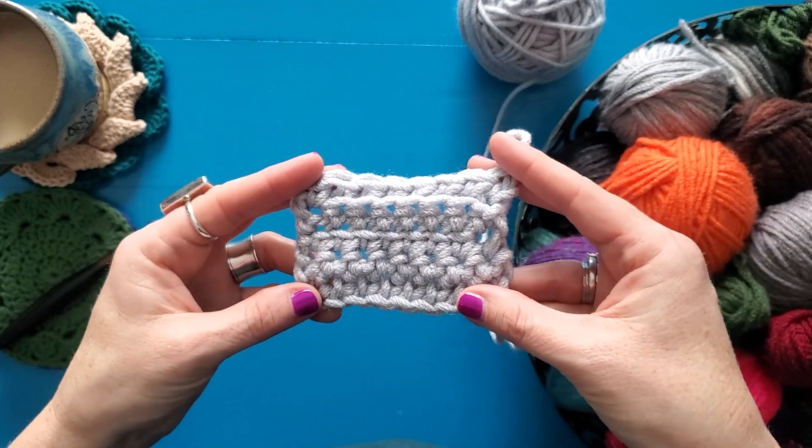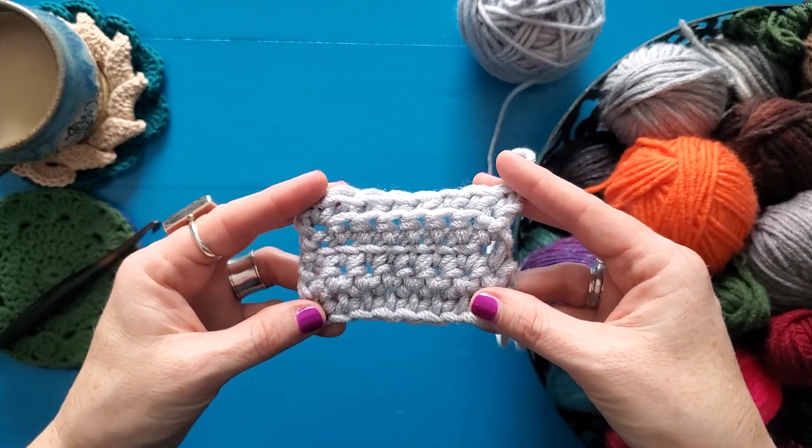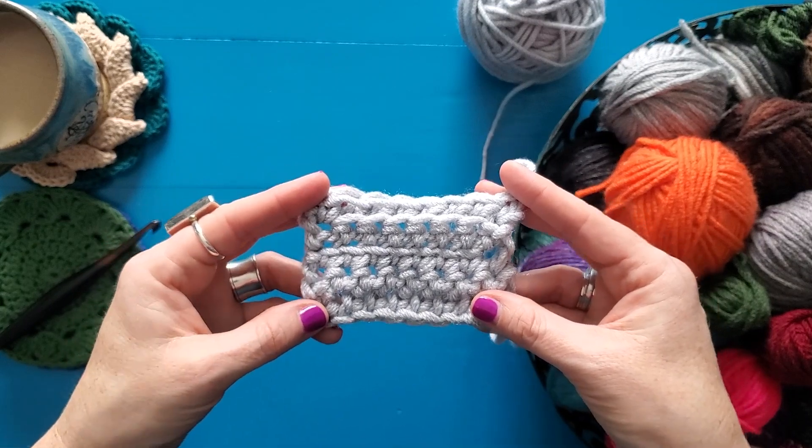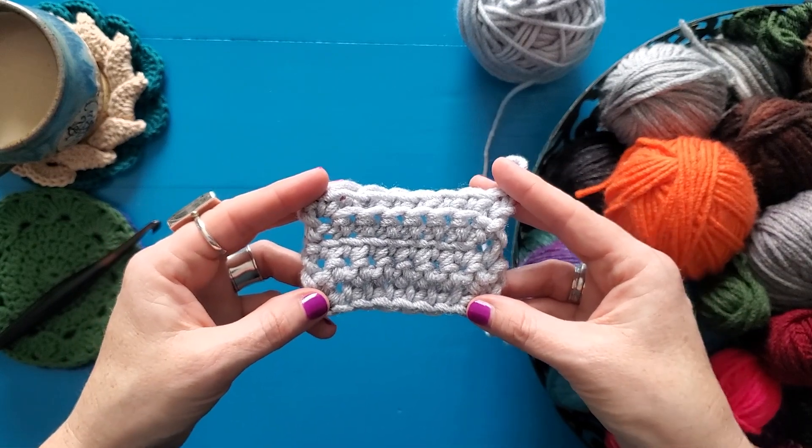Play with it a little bit. Do a few rows of front loop only, a few rows of back loop only. Alternate back and forth and just see what kind of neat textures you can get — it can really be a lot of fun. I think you will find that working only in one loop gives you some really interesting texture and really helps expand your crochet skills.